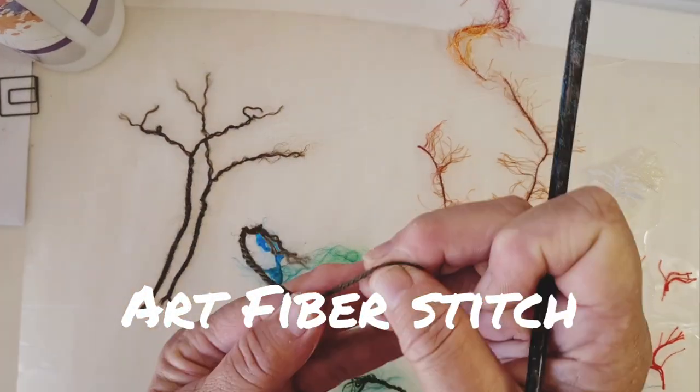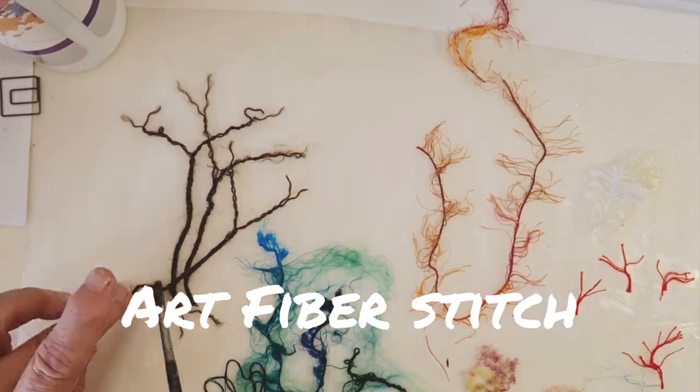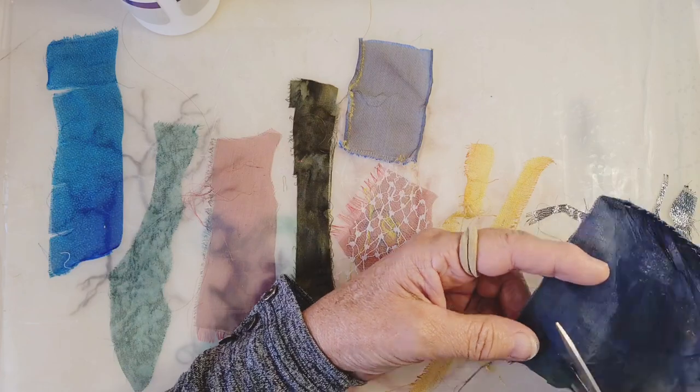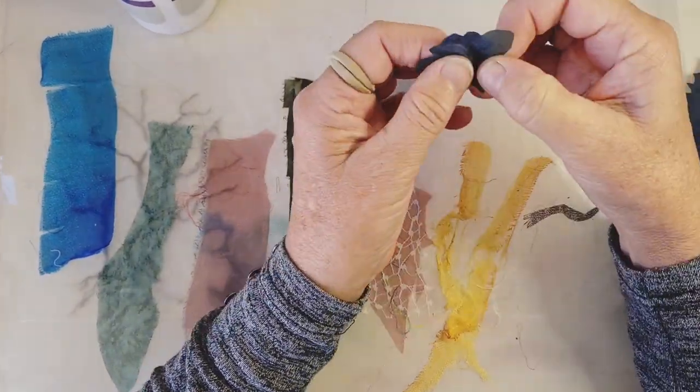Hi everyone. We're just having a sped-up view here of what we did in the last video, where we were having a go at stiffening different yarns and threads. Now let's see what we can do with them.